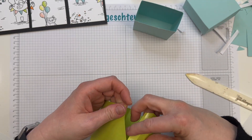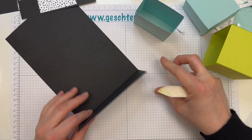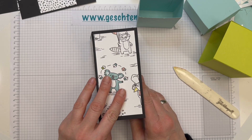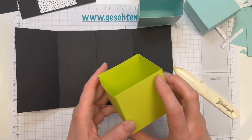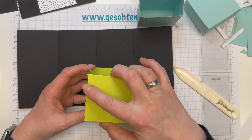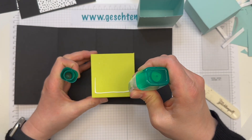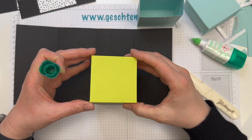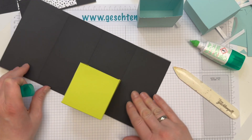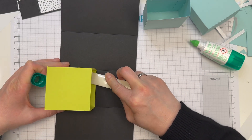Das haben wir erledigt. Und nun werden die Boxen eingeklebt. Auch hier falze ich aber erst einmal die Falzlinien nochmal nach. Das wird nachher vorne bei mir von der Verpackung. Und hier wird jetzt unten mittig und bündig nach unten die eine Box angeklebt. Ich mache das so, dass ich nicht unbedingt auf diese Kanten gucken muss – ich nehme mir Tombow zur Hand und klebe das hier unten an. Da muss ich mit dem Papierfalter nochmal nachhelfen, aber am besten dabei nicht verrutschen.